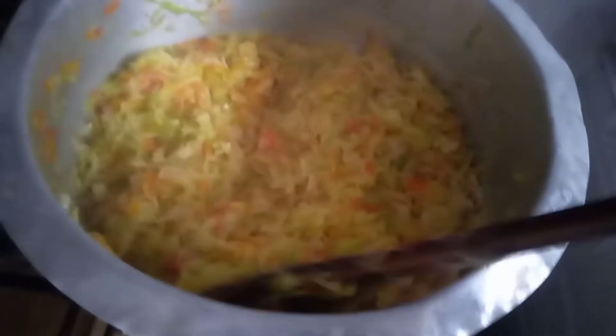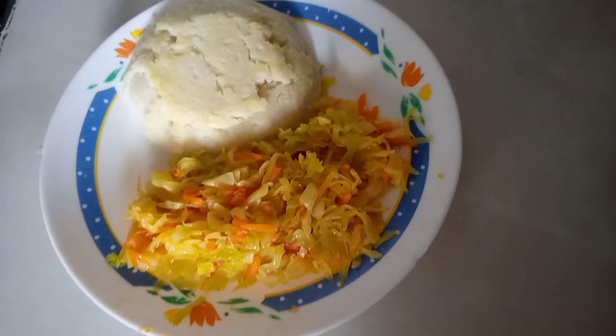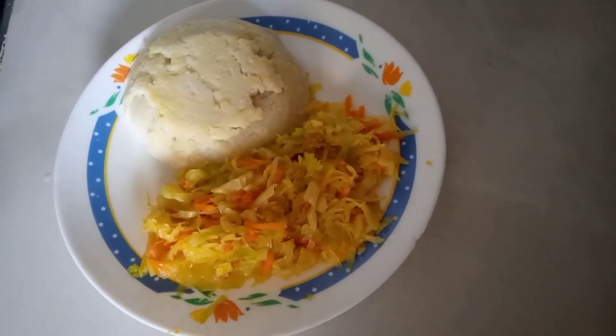If you're still with me this far, I appreciate your love and support. Let's grow each other — let's visit each other's channels so we can grow together. My cabbage fry is done! I'm going to serve it with ugali I had prepared earlier. That is my lunch.